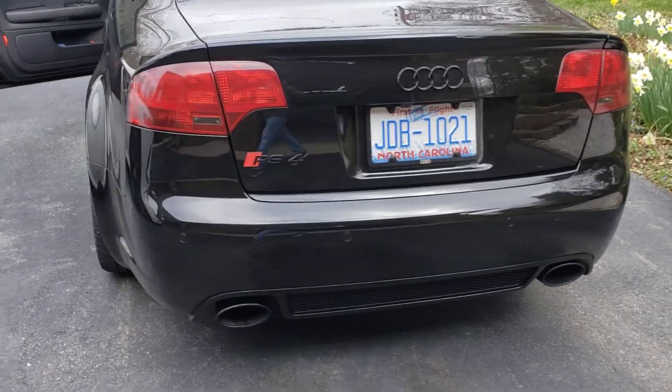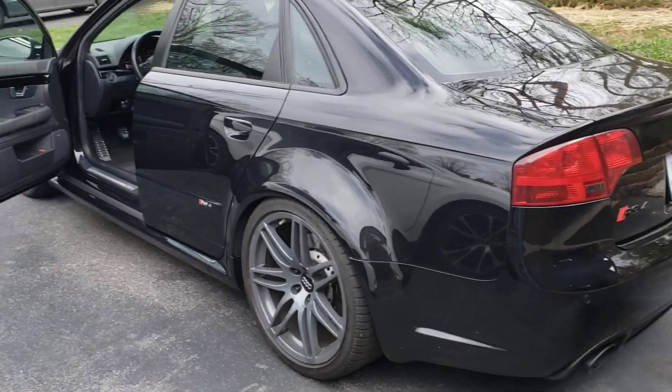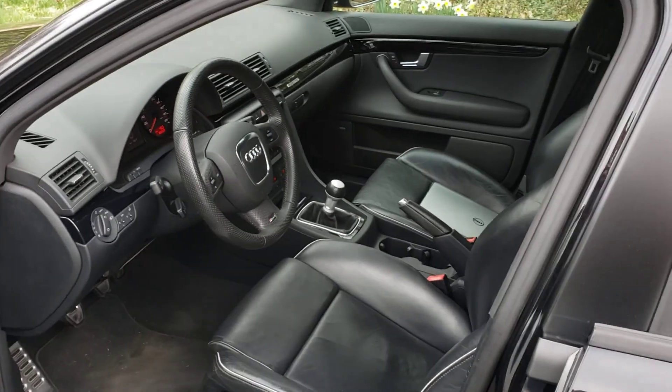This thing just sounds so good. Oh my goodness, I love it. At least it sounds good to me, and that's all that matters, right? Very happy. I'll keep trucking, lots more to do, but she's running good.